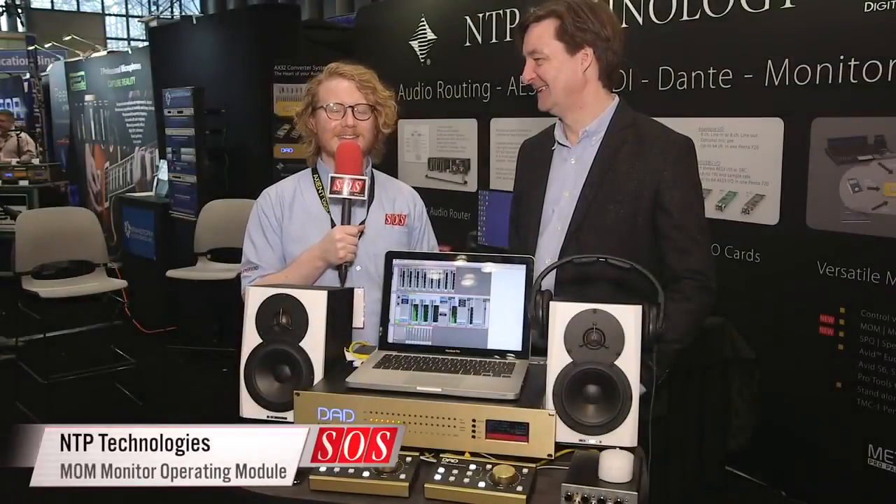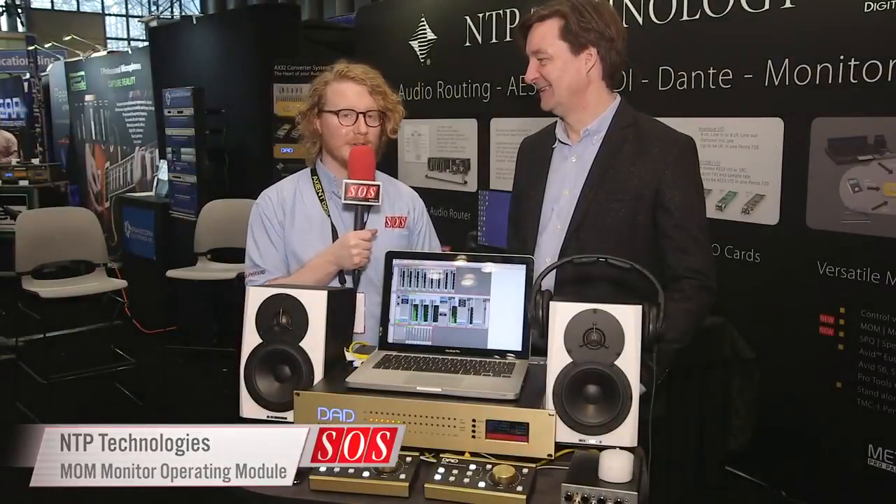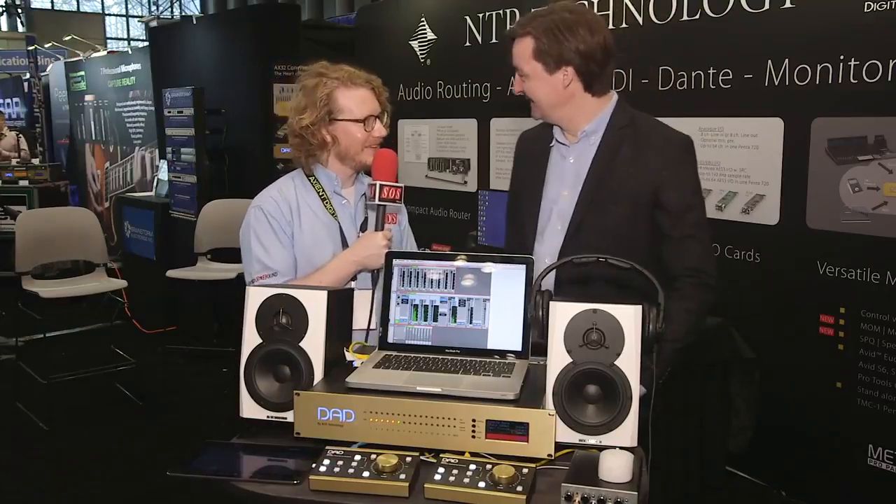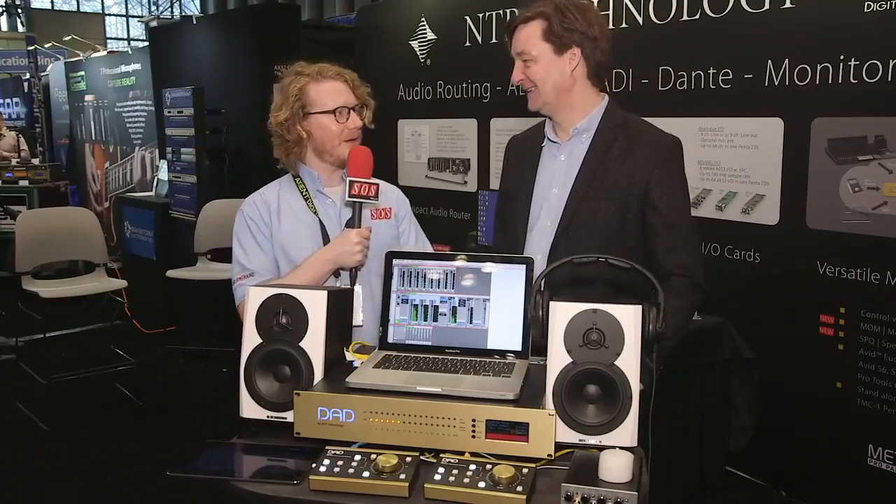Hi, Wilfer Sound on Sound here at the AES convention in New York on the NTP booth with Michael. Michael, how are you doing? I'm fine, thank you very much. Good to see you. Good to see you too. Can you tell us a little bit about what you've got here?